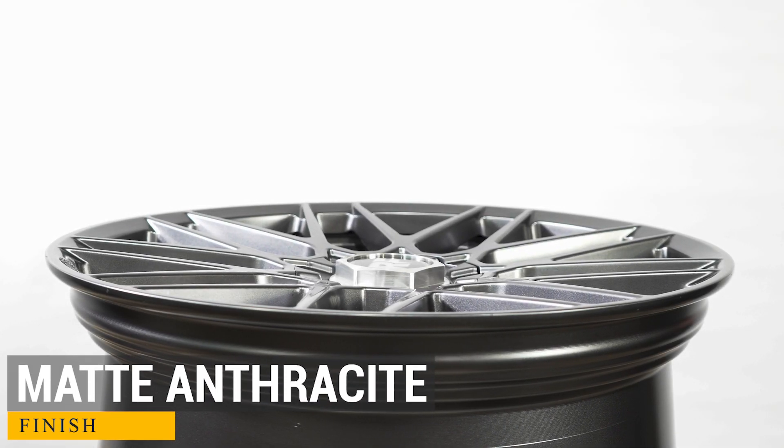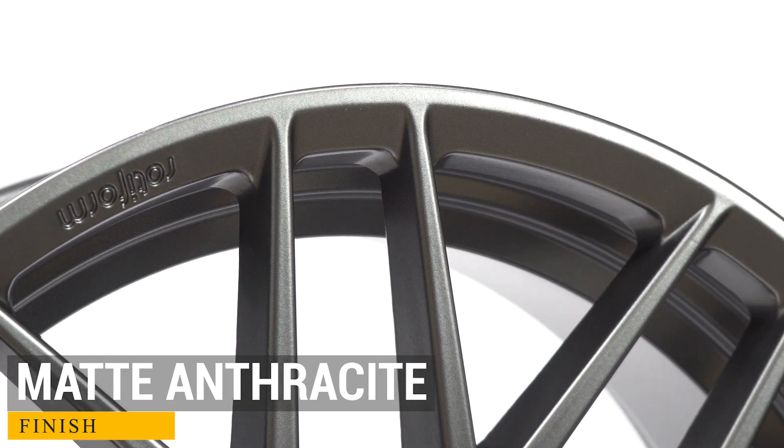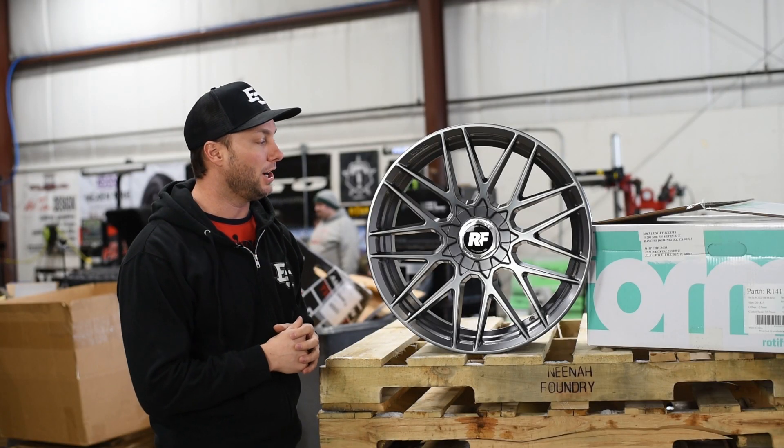A little bit flatter face, just a slight concave on this multi-spoke design. Nice Rotiform logo stamped into the lip here. A really cool multi-spoke style for any make or model car.